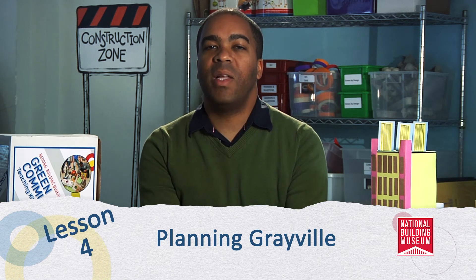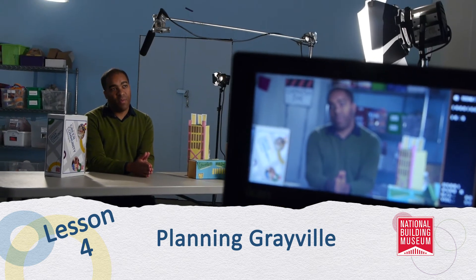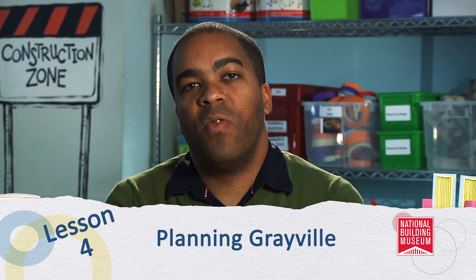During lesson four, students will first work in small groups and later come together as a class to fully address the problems faced by the city of Grayville and create their own plan for an improved and greener city. Some of the problems addressed include how to provide clean air and water, facilitate traffic and transit, dispose of waste, incorporate natural energy sources, and generally how to manage development. Small groups will incorporate ideas from each member and later present to the class, with the goal of agreeing to use the best ideas in the final plan.